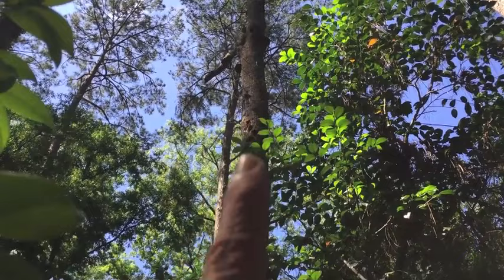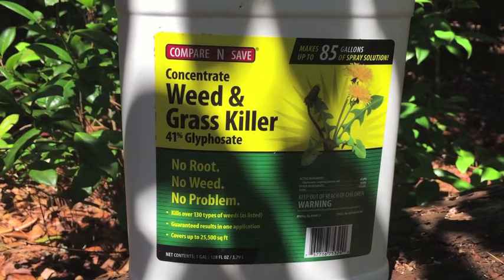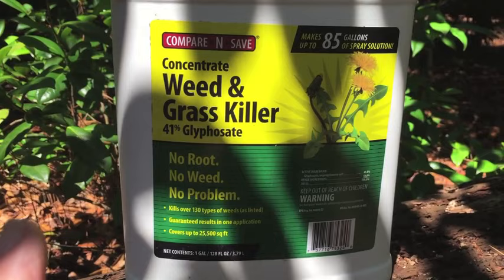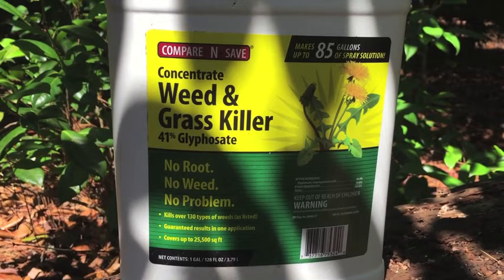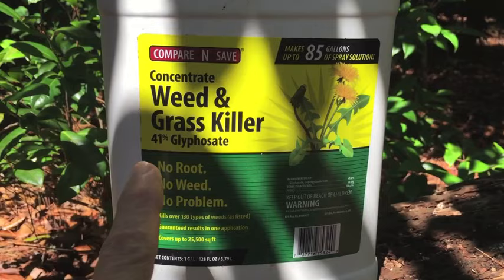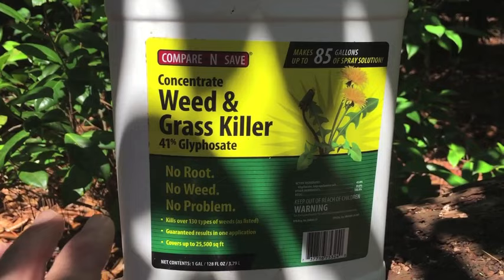Down below in the description, I'll put a link to the glyphosate I used in this video. When I bought it, it was about $22 for the gallon; now it's over $40 a gallon. Before anyone asks whether this will kill a certain type of tree — glyphosate is a non-selective herbicide, meaning it should kill any tree. The only difference is going to be the size of the tree, and maybe you have to use a little more. Because glyphosate is the active ingredient in Roundup, you might be able to kill your tree using Roundup. You just need to look at the percentage of glyphosate in the Roundup you're using. If it's less than 41%, you might have to use more than one ounce.